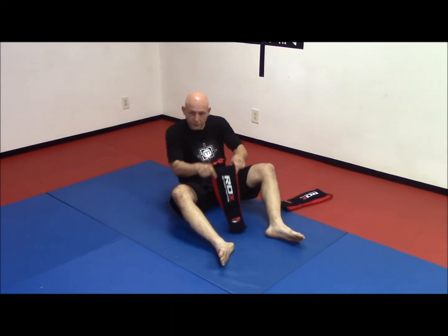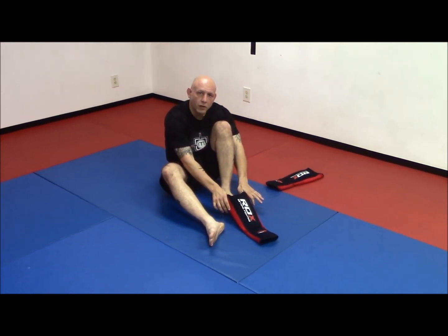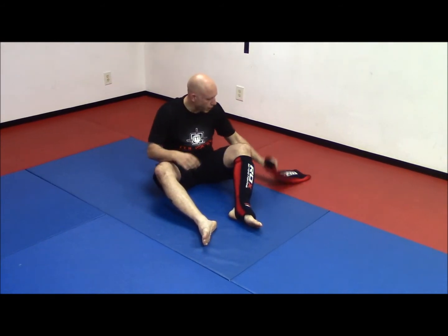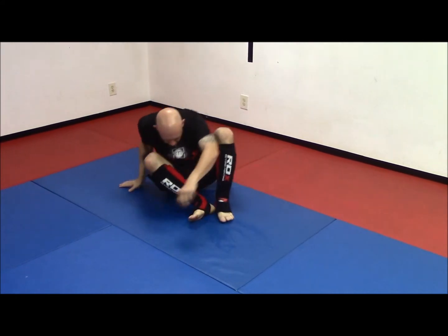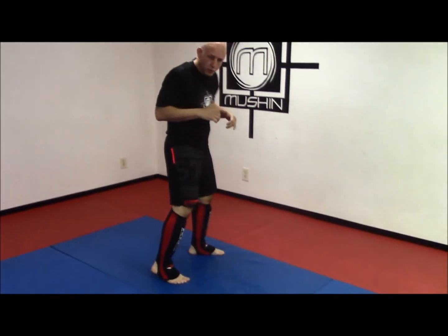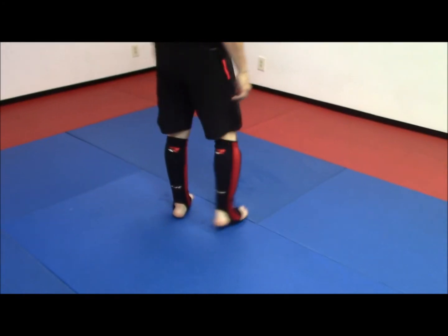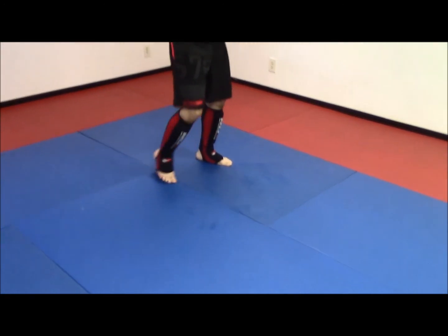They slip on like a sock — they're very flexible. I'm 5'9" and about 175 right now, and these are a large/extra-large, and they fit very well. You can see how quick they slide on, just like socks. From here I can move and they don't move at all. They feel like a boot and compress to your shin and instep very well. They're very streamlined — that's another very good point about these.